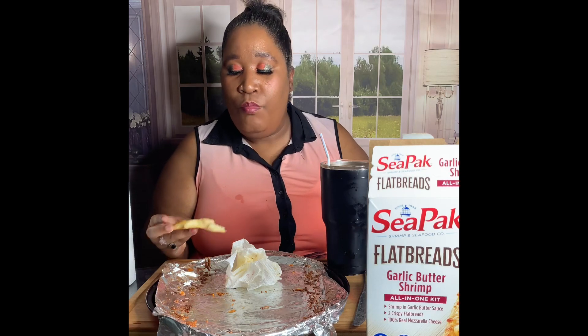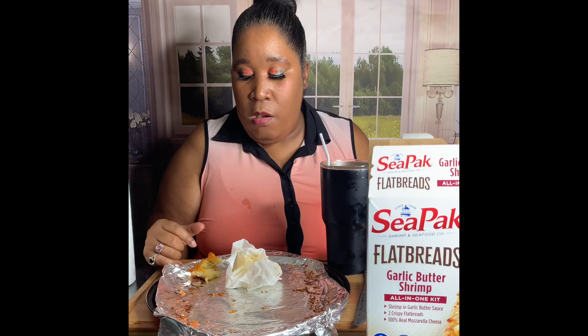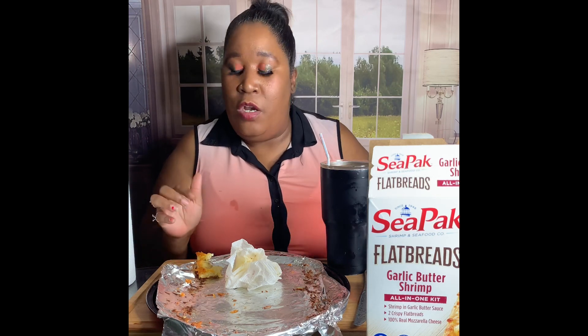Do those shrimps get pink, baby? Mmm, mmm-mmm-mmm. This has got like flavor to it. And then you got the butter — that would be the only thing I would critique on here.